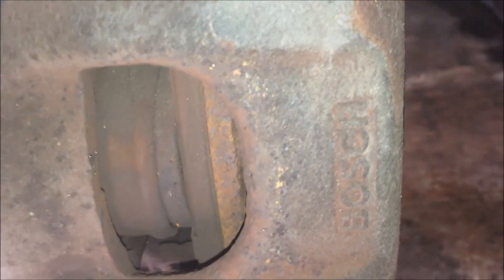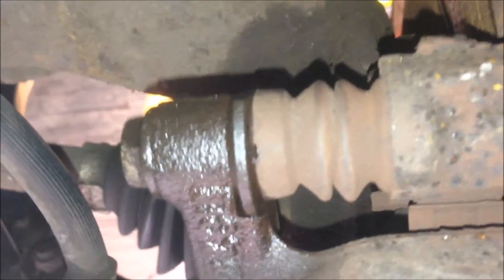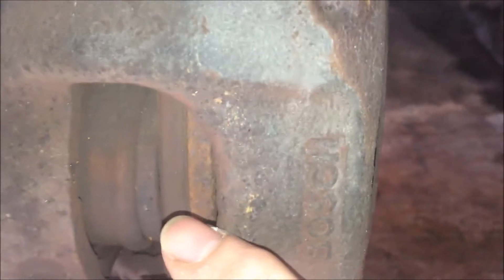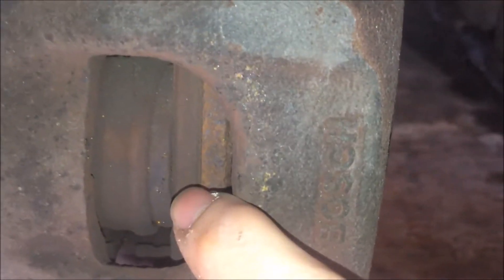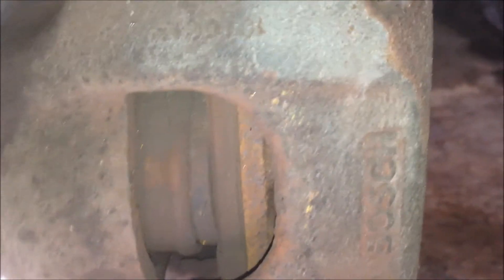Why? I think it should be the sliding pin — sliding pin here and sliding pin here. So when you apply the brake, the cylinder will come out to press this inner pad, and this caliper should slide that way so that the outer pad also applies to the disc. So both sides should receive pressure from the pad. The reason is probably one or both of these sliding pins are stuck.